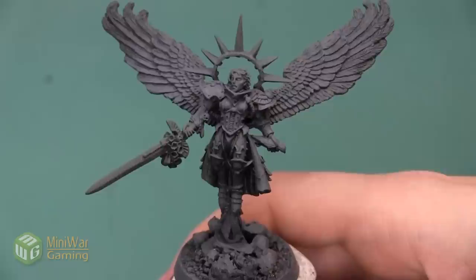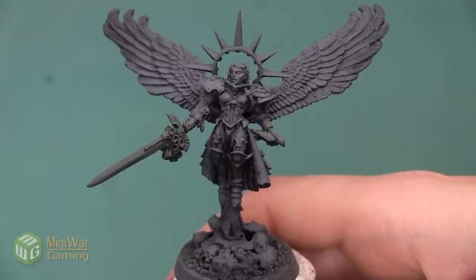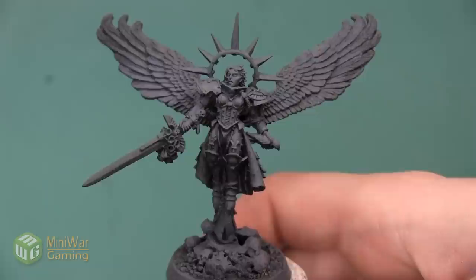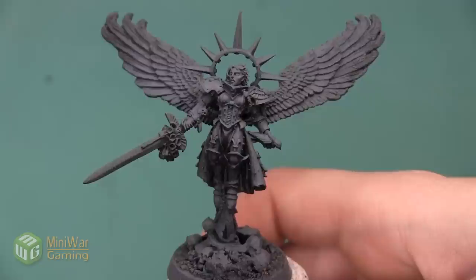Hey folks, Janine from Mini Wargaming here with another how-to video for you. In this video we're going to begin painting the Saint Celestine mini, and the first thing we're going to do is start painting the cloth on her back. As always, if you have suggestions for something you'd like to see in a future how-to video, please leave it down below in the comments.